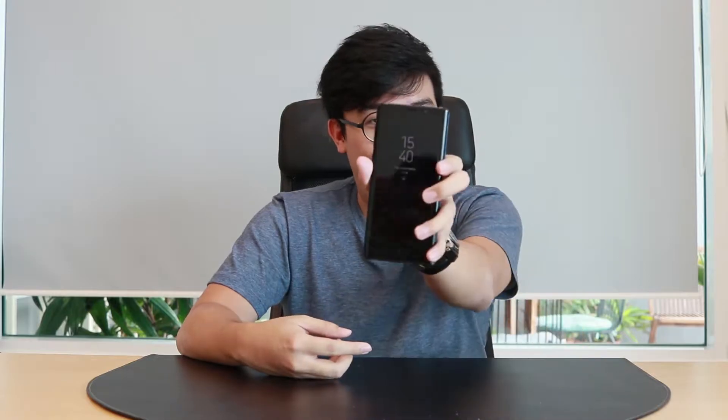Hey guys, welcome to a whole new series of UR Bytes. In this series, we'll be teaching you on how to use Android in an easier way. In this first episode of UR Bytes, we'll be teaching you on how to take a screenshot with the Note 9.